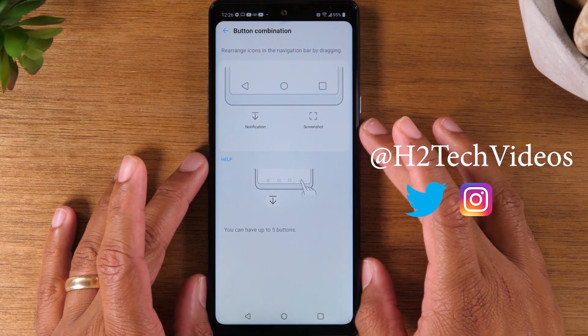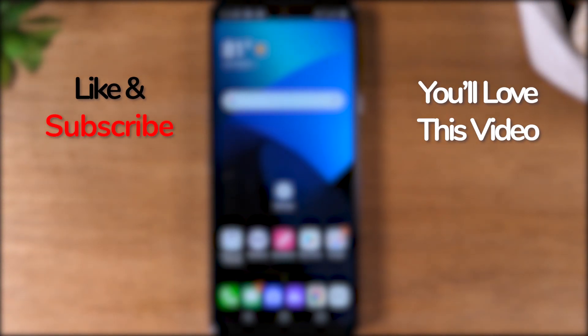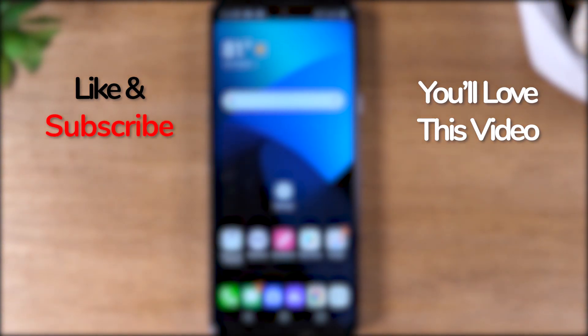And that's it. Hope you guys found that helpful. Make sure you like, favorite, and share if it was helpful. Hit that subscribe button and stay tuned for more videos.